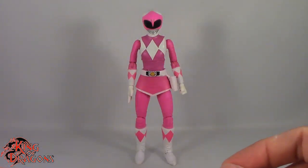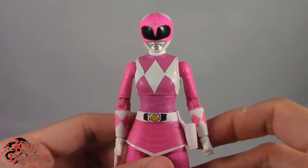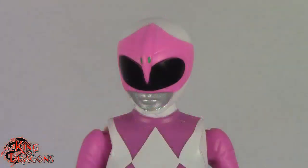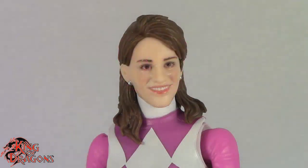Here we have the Pink Ranger posed and out of the packaging. Before we have a look at the figure, let's actually take a look at what Pink Ranger comes with. She does come with two alternate head sculpts — a helmeted head that she has on right now, and an unmasked Amy Jo Johnson head which looks decent. It's a pretty okay likeness.